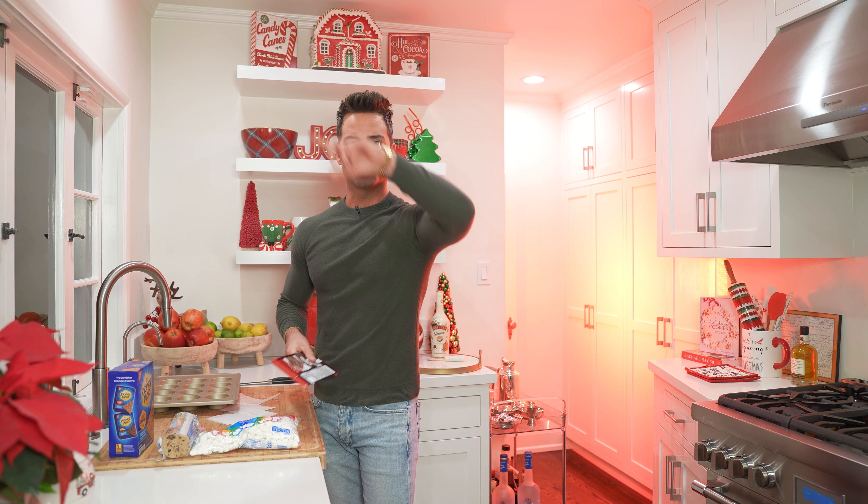You want something to make for your holiday soiree? I got you covered, baby. We're gonna make s'mores and then we're gonna cuddle later, right? So let's go.